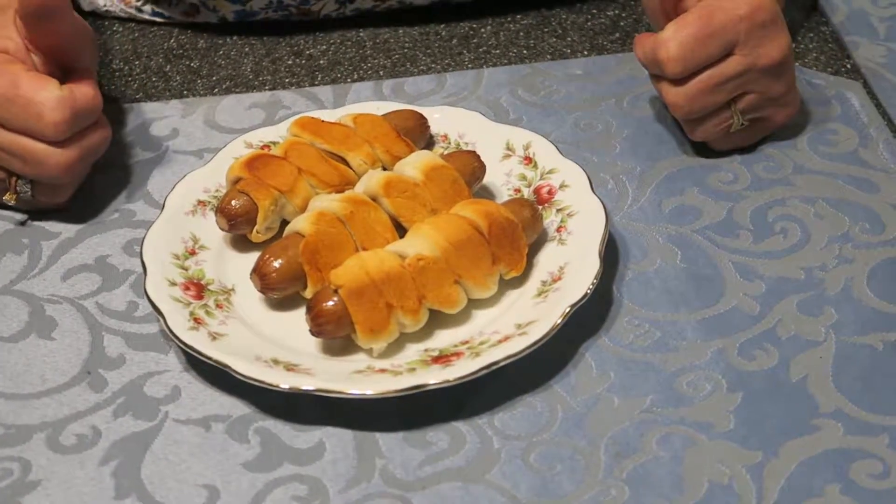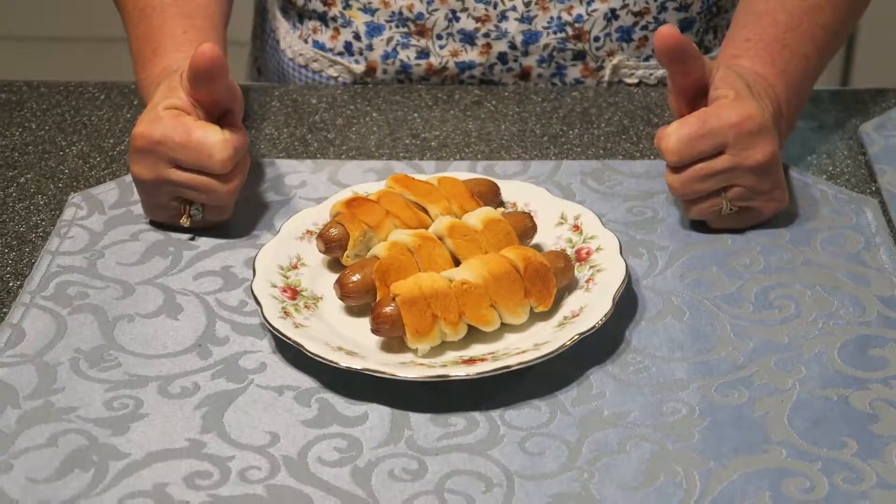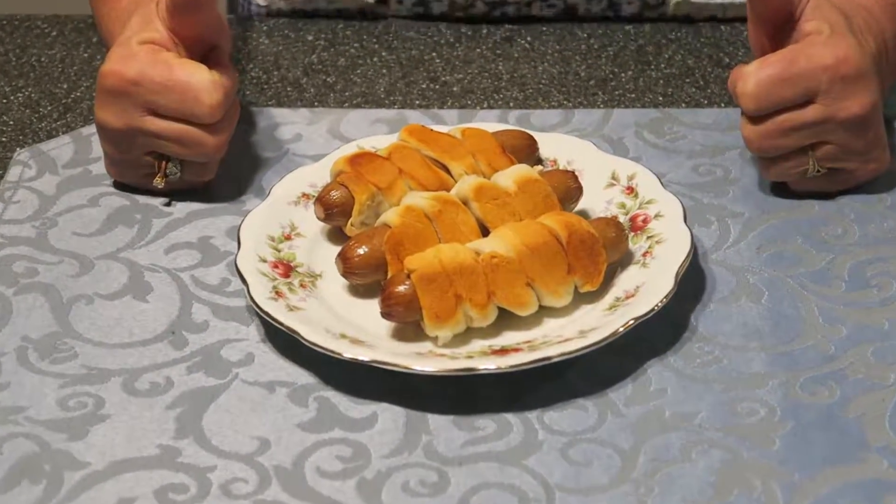And if you enjoy this recipe, like this video and subscribe to my channel. Bon Appétit, my dear friends.